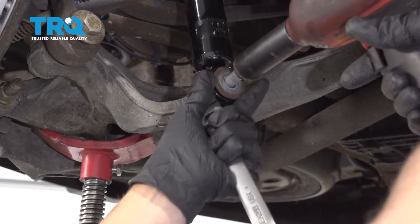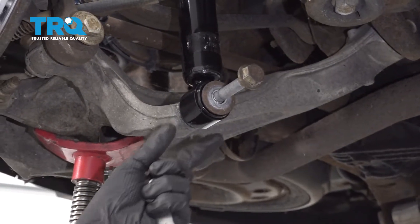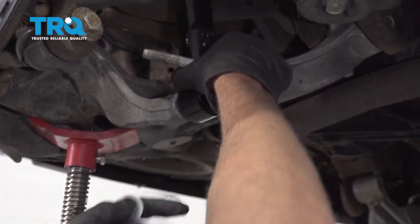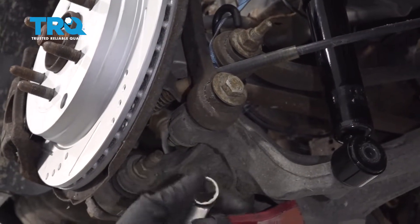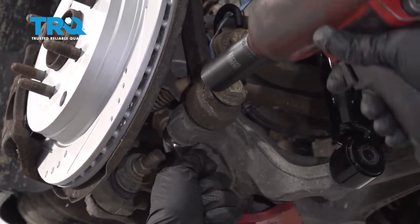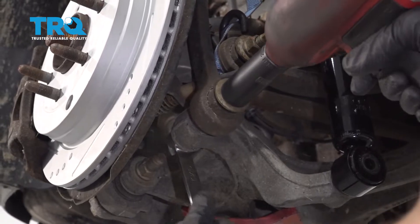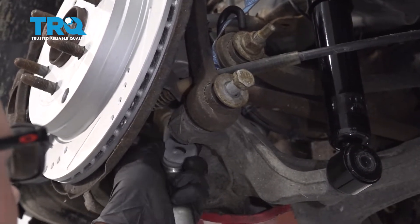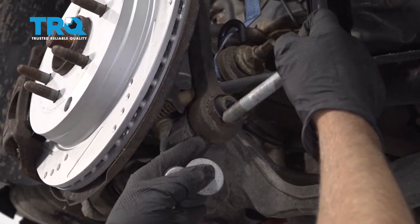There's gonna be some washers. You might have to adjust the pull jack. Now we're gonna take the lower control arm bolts out. Use a 21-millimeter wrench on the nut, 21 on the socket side, and slide the bolt out. There is gonna be some washers — keep in mind where those washers go.